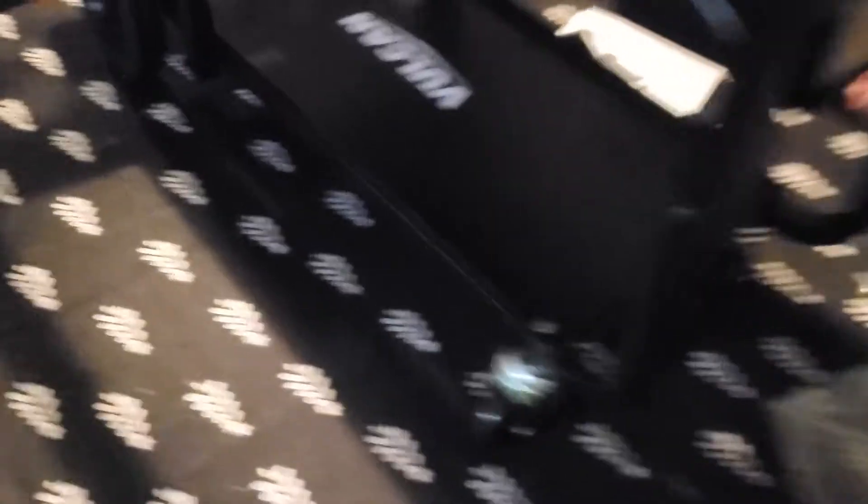This thing is really, really mobile. The casters are gonna be awesome. It's got some nice 8-inch wheels in the back — great for rolling around the shop.